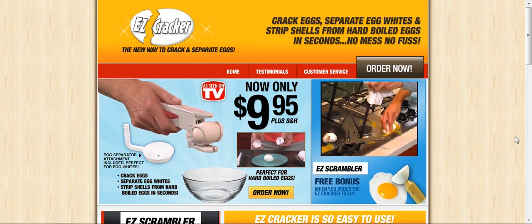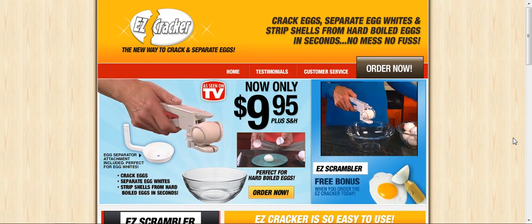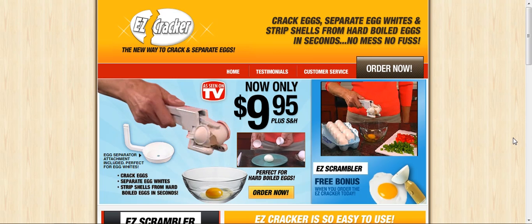No more messy countertops. No more slimy stovetops. The Easy Cracker separates any size egg from its shell in one simple motion, so you can crack them neatly right in the pan. No fuss, no mess.